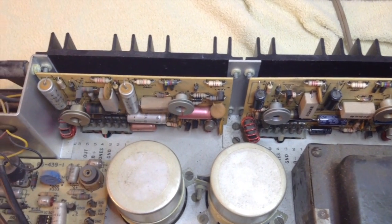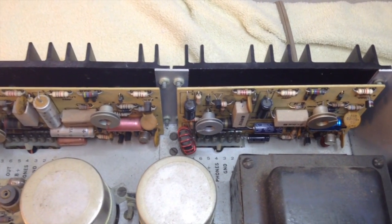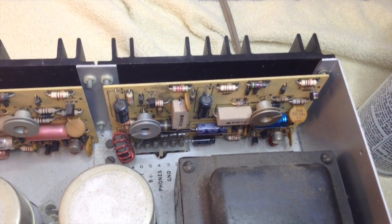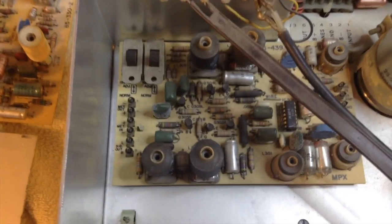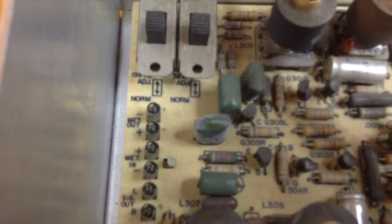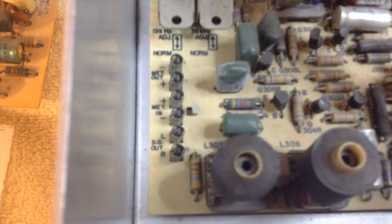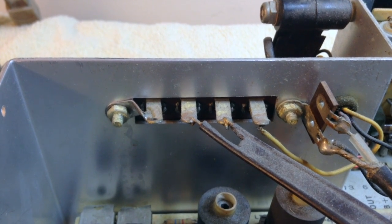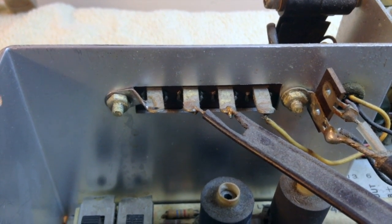These two power amp boards are identical, although it appears the capacitors were replaced and a couple of other components look newer. We don't remember when that was done or who did it, but we're going to change those capacitors anyway. Overall this chassis looks pretty good — there's some dust and some components have a little corrosion on them. Some of the hardware has an electrolysis residue where steel touches aluminum, showing white corrosion, and we'll clean that off too.